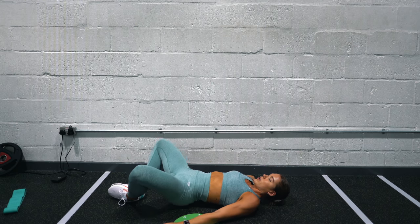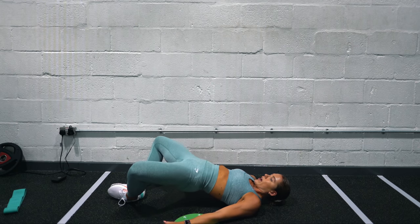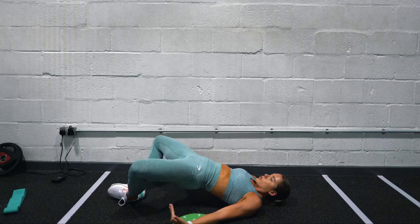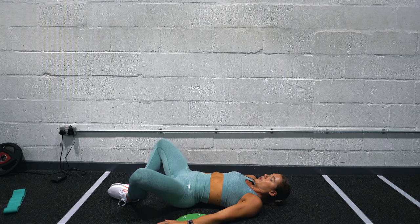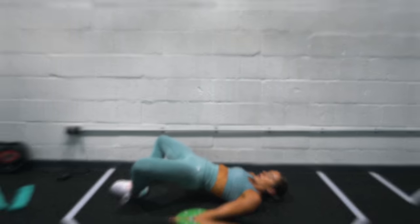For the frog pump it's quite a quick movement, and you do want a high rep range. Keep your chin tucked — it makes it a little easier if you have lower back pain.